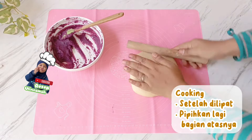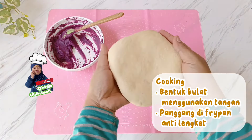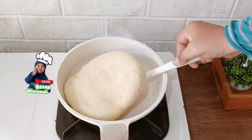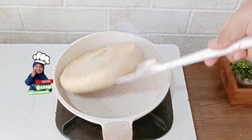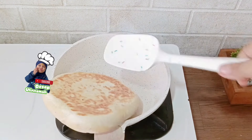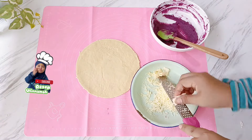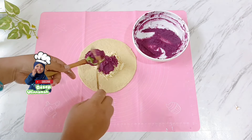Setelah membentuk lingkaran, pipihkan bagian atasnya sambil dibentuk supaya bulat dan bagus. Ubi cheese bread ini paling enak dikonsumsi saat panas atau hangat-hangat kuku karena kulitnya masih crispy, isiannya lembut, dan kejunya bisa molor atau masih lumer. Setelah adonan dibentuk, olesi frypan atau wajan anti lengket menggunakan margarin. Masukkan adonan ke dalam frypan dan masak menggunakan api kompor paling kecil sampai semua permukaan adonannya kecoklatan. Untuk mencetak kulit adonan, bisa menggunakan piring plastik atau piring seng. Keju mozzarellanya bisa dipotong kecil-kecil atau diparut.